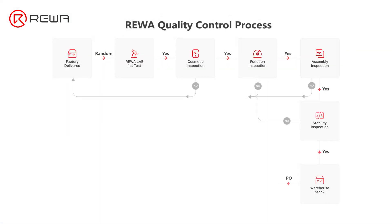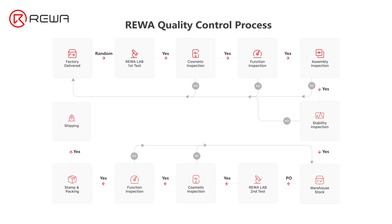After the customer places an order, Rewa will conduct a second round of quality inspection on the parts before they are shipped. The second round includes a cosmetic and function inspection. The products will be returned if failing one of the inspections. Products that pass all inspections will be stamped with a Rewa QC stamp, then packed and delivered to the customer. It is these two rounds of quality control inspection that make the after-sales ratio of Rewa parts far lower than that of counterparts.